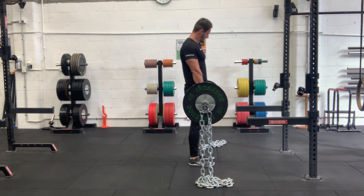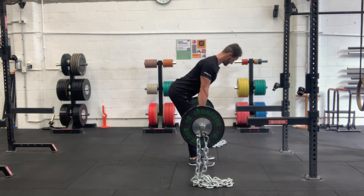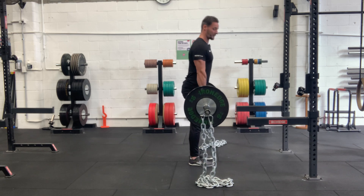So this will accommodate the resistance for you, making it harder where you're stronger and easier where you're weaker. Really good progression.